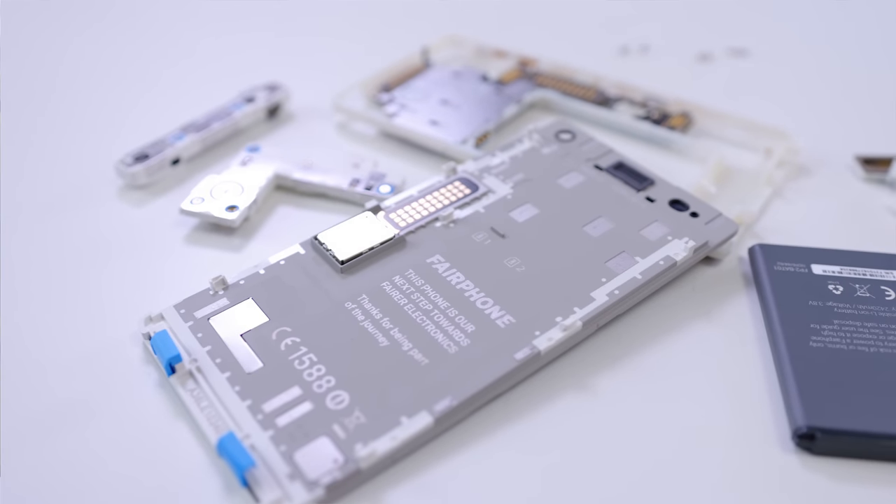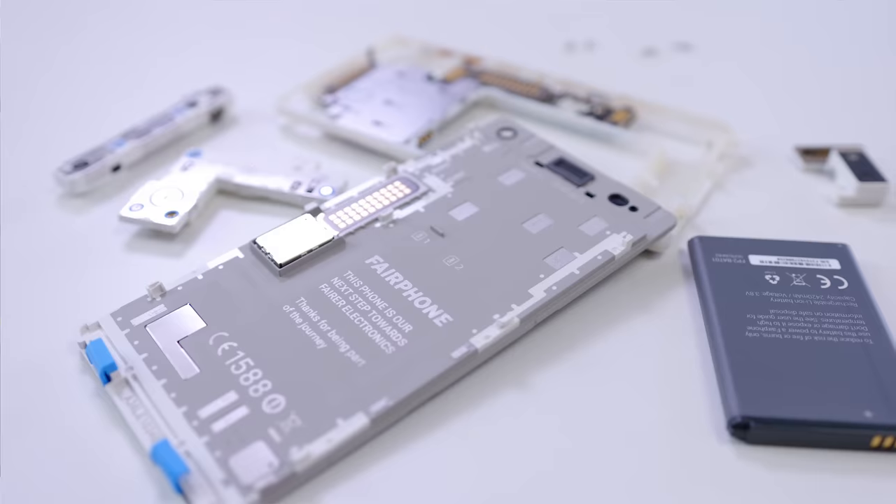The real advantage of using the Fairphone 2, though, is absolutely that modularity. It does bring it a lot closer to something like a PC. Say, if some part goes down, you can just swap it out, or in theory, upgrade it with something better when it comes out.